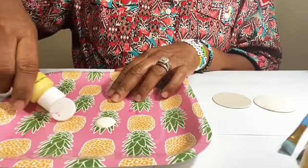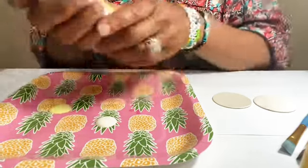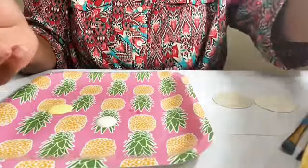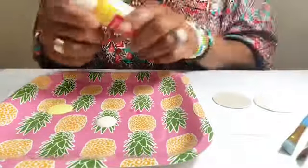I'm also using a color called Light Yellow by Craft Smart — not my favorite brand of paint, but very inexpensive and what I had on hand, so we're going to go with it.